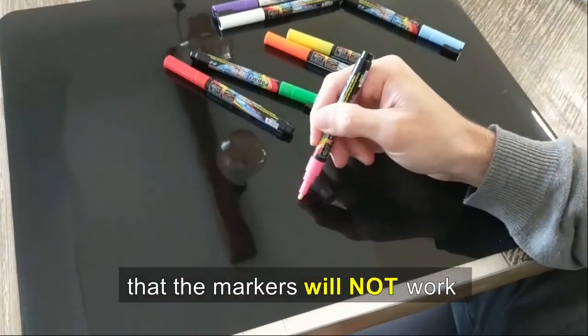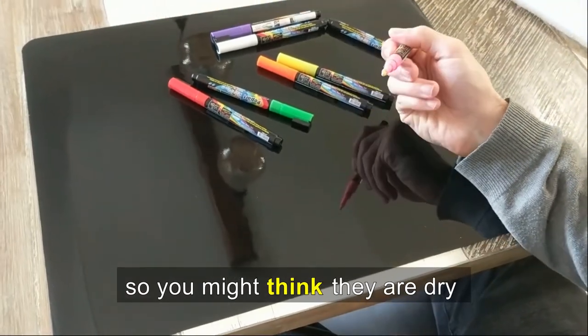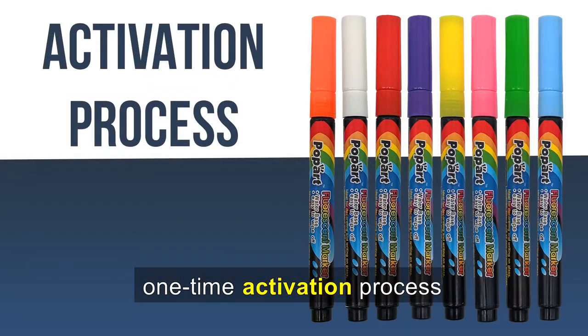It's important to note that the markers will not work until you prime them, so you might think they are dry during your first usage. Let's guide you through the one-time activation process.